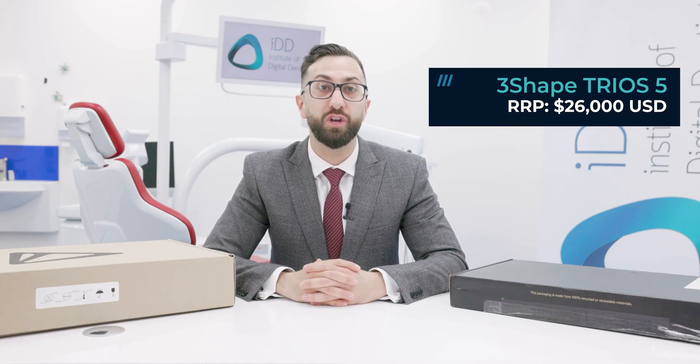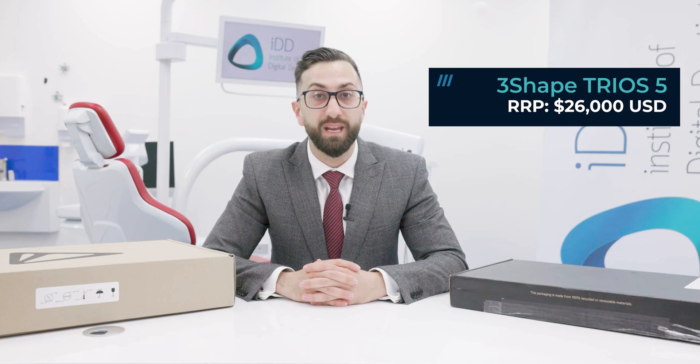The best part? The price. The Trios 5 has a recommended retail price of $26,000 USD. With the release of the Trios 5, the company has also taken the opportunity to rethink its scanner pricing in this competitive market. There has been a reduction in the cost of all Trios models. And remember, 3Shape offers a subscription-free option for their scanners called Trios Only. So the company is dead serious about staying competitive.